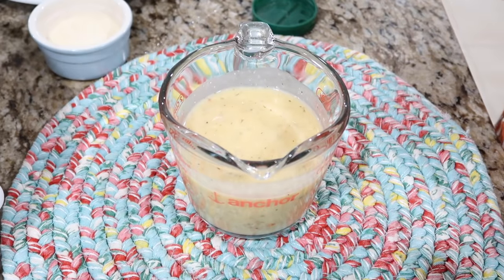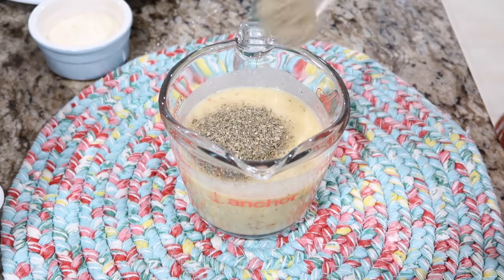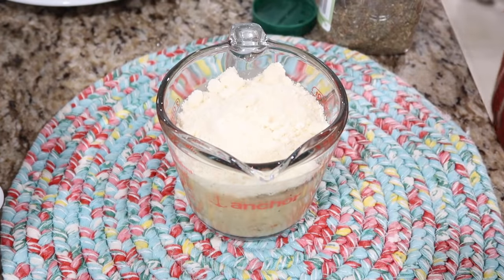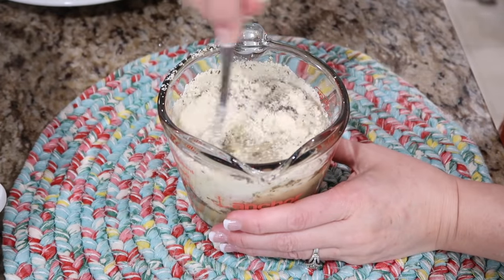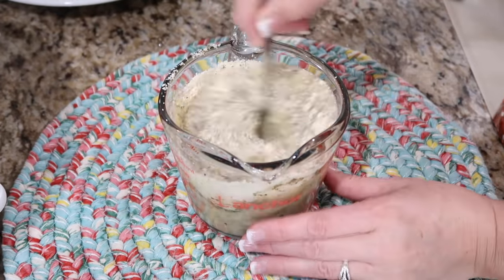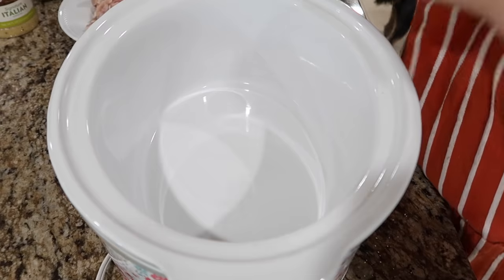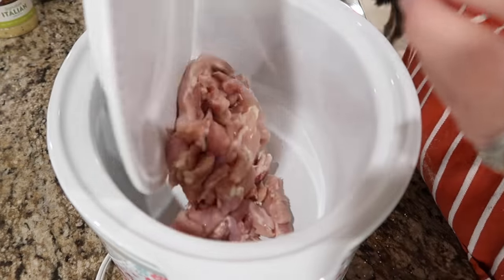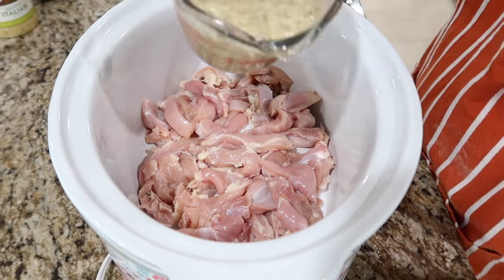To the Italian dressing, I'm going to add two tablespoons of Italian seasoning and a half a cup of the grated Parmesan. I'm going to give this a mix together, then add my chicken in and put half of the Italian mixture down over the chicken.